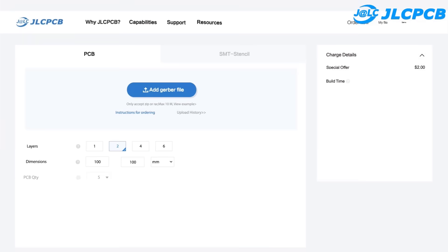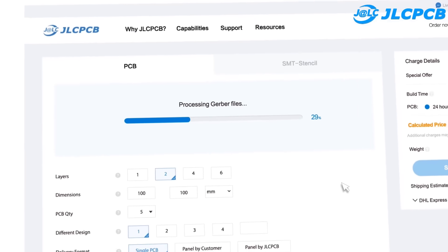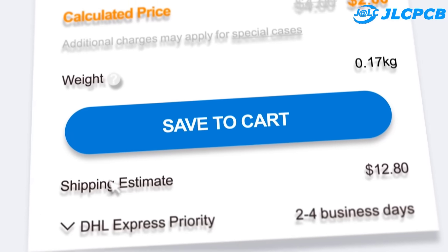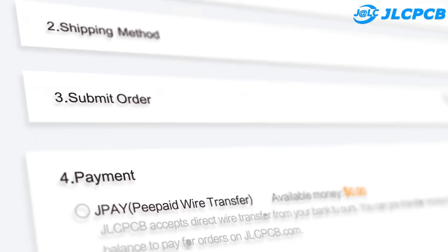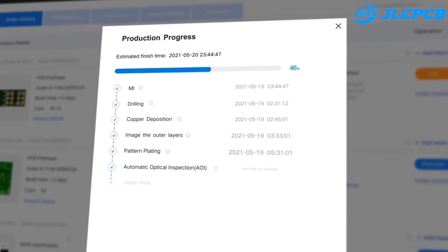This video is sponsored by JLCPCB. JLCPCB is the largest PCB prototype and supplier in China with over 10,000 online orders per day. The product capacity is over 620,000 square meters, for one layer or two layer PCB. Upload the Gerber files to get PCBs with high quality and low price.